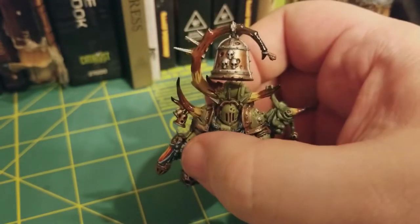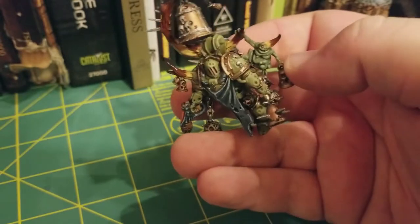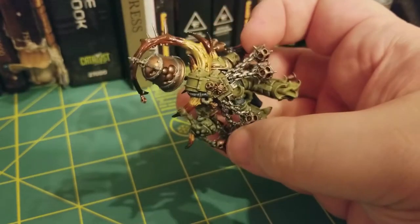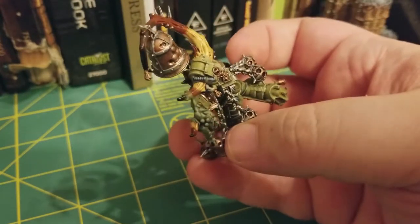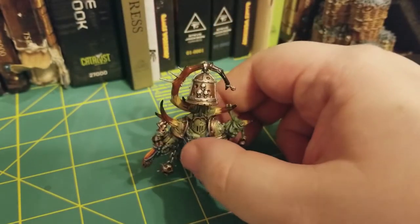And now that that's all dry, this is what the horns should look like once you're done. Now alternatively, there is another option you can take while painting these.